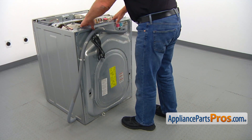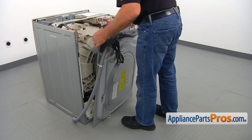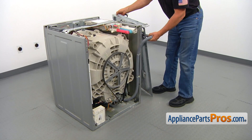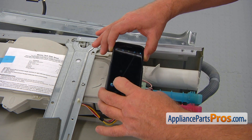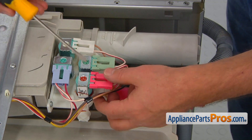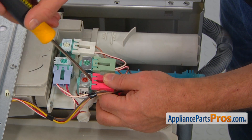Now we can remove the panel and swing it to the side out of the way. Take a picture of the wire plug connections and remove all the plugs from the valve solenoids using a flat blade screwdriver.